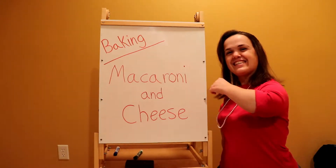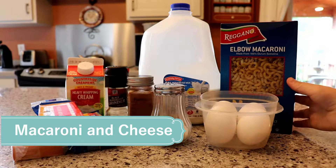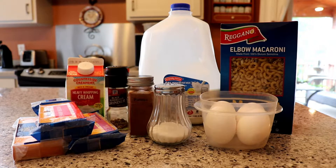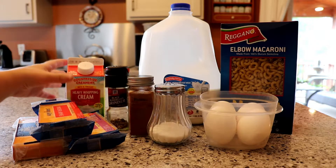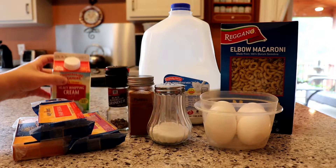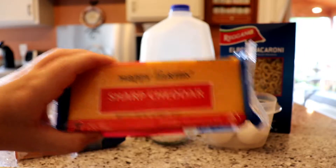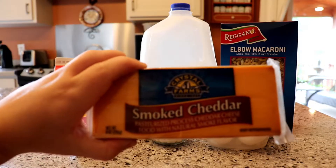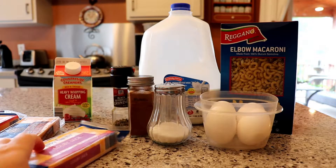Let's get started! For macaroni and cheese, you will need macaroni noodles, eggs, milk, seasonings — salt, paprika, pepper — heavy whipping cream, and three types of cheeses: sharp cheddar, smoked cheddar, and Colby Jack.